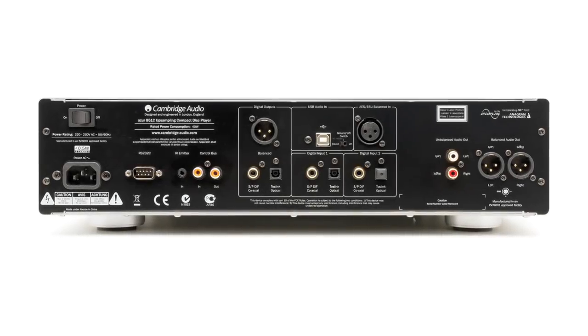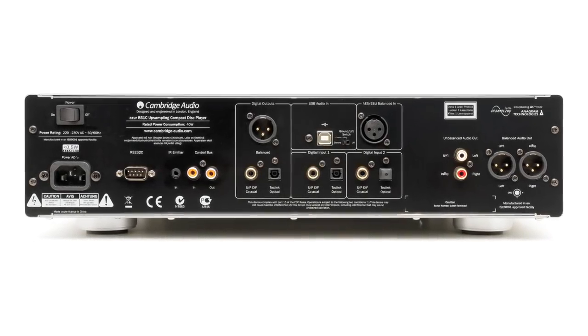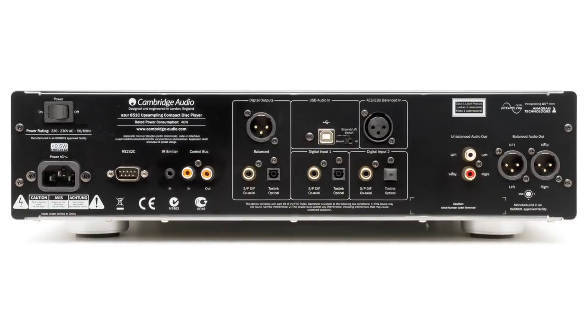There are two digital inputs featuring both optical and coaxial connections for each, a balanced AES-EBU digital input, and also a high-resolution USB audio input.